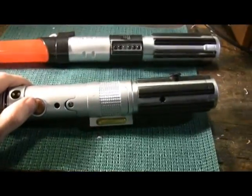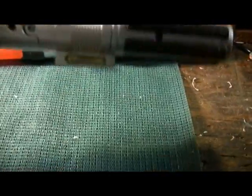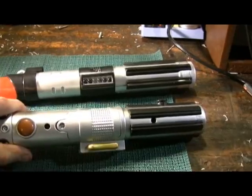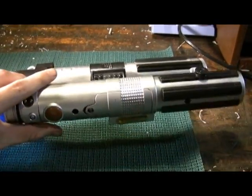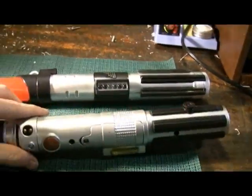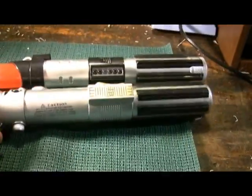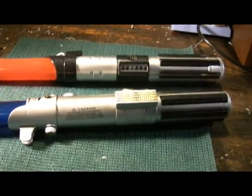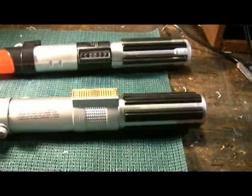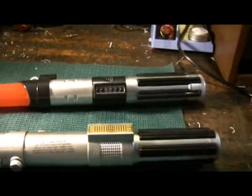You'll see the Anakin sounds the same way. The Obi-Wan one sounds the same as all these — no different sound fonts, unfortunately. But for twenty dollars they're a decent soundboard.